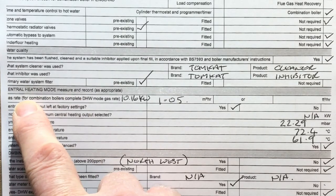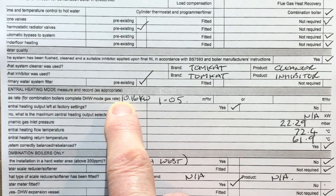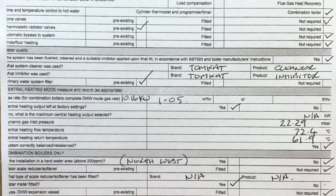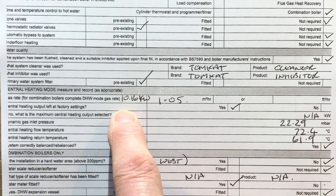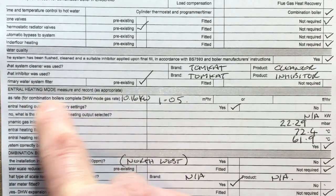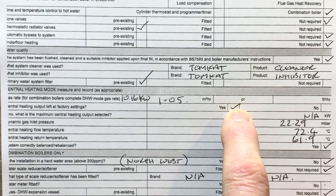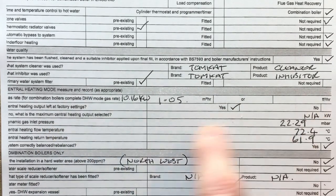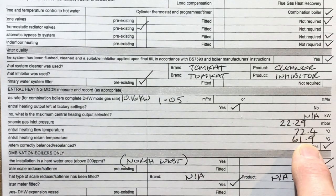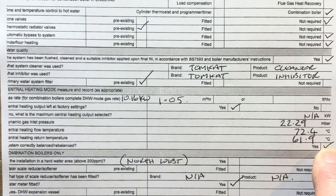Now the commissioning section. It says central heating — measure and record gas rate. For combination boilers it says complete domestic hot water mode gas rate, so it's telling us if it's a combi don't bother doing the gas rate for central heating. But I've done it anyway and I'll always continue to do it — I write the kilowatts and metres cubed per hour because you want to see what your actual load is. Central heating output left at factory settings — yes, we didn't adjust it. Dynamic gas inlet pressure: 22.29 mbar. Flow and return temperatures: 72.4°C and 61.9°C. System correctly balanced — yes.